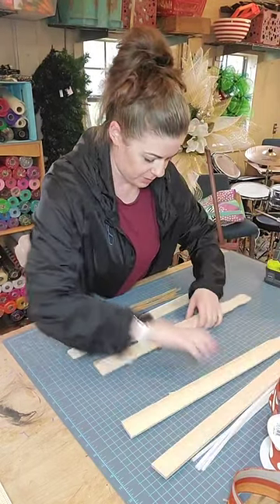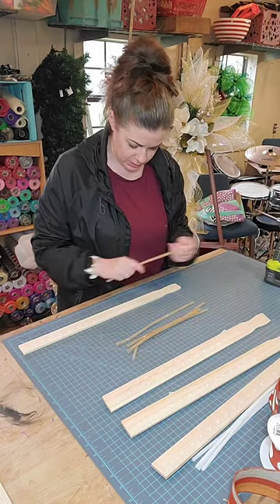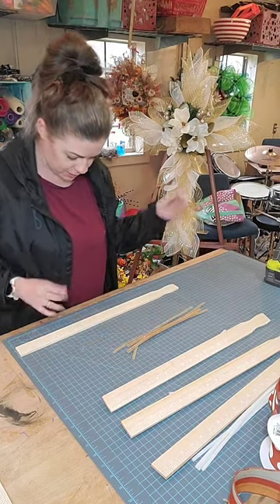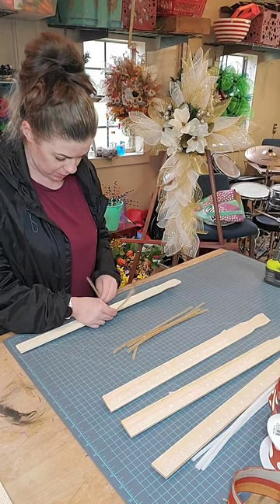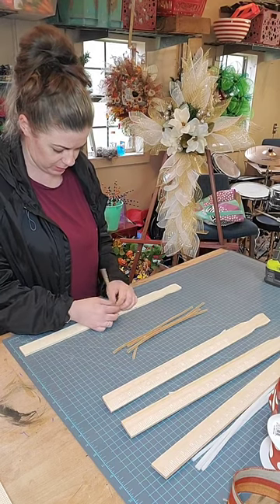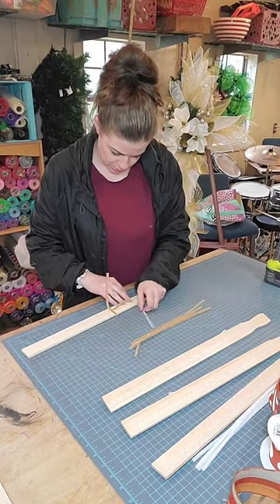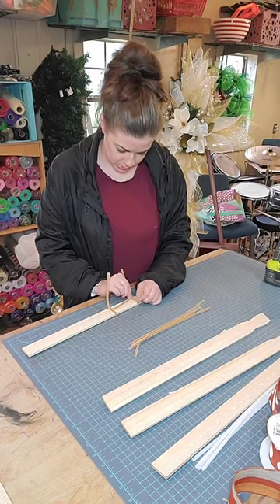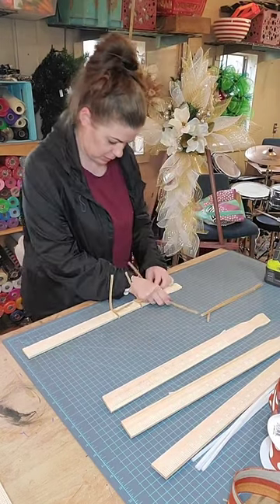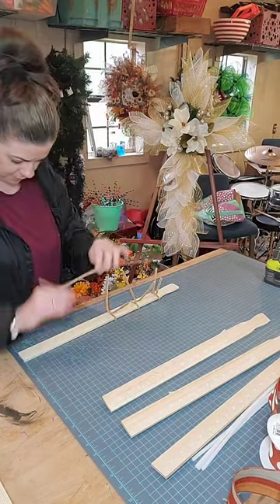I'm doing three Christmas custom orders for swag and one fall. For the fall one I'm gonna use these tan pipe cleaners. This is a 21 inch paint stick, so I'm gonna put this one just right in the middle of my paint stick and give it a few good twists. I do about three inches apart and give them a nice good twist — another three inches — and I put on five pipe cleaners for my swags.